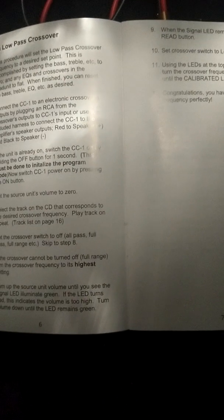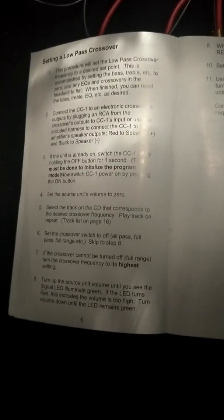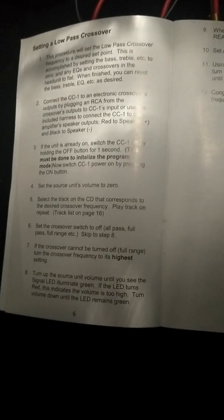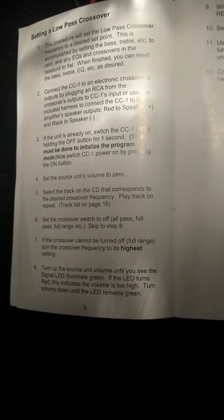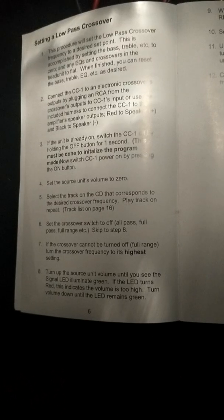It's basically saying it wants the amp in full range mode. I failed to mention that in the gain video, but you want your amplifier in full range mode — that means you want your subsonic filter all the way down and your high pass filter all the way up so you can catch all frequencies coming through. As Steve Meade says, we're gonna fix all that later. If the crossover can't be turned off, turn the crossover frequency to its highest setting. Then turn the source unit volume up until you see the signal LED illuminate green. If the LED illuminates red, the volume is too high — turn the volume down until the LED remains green.